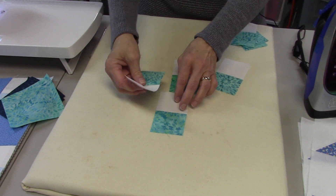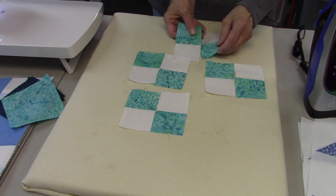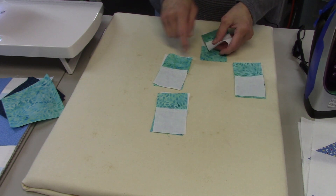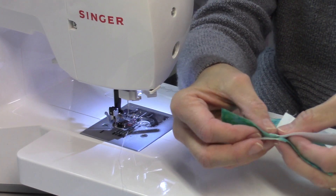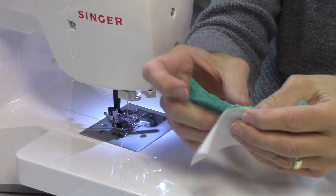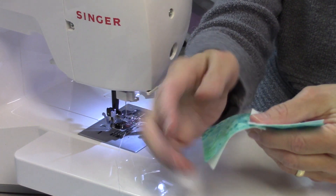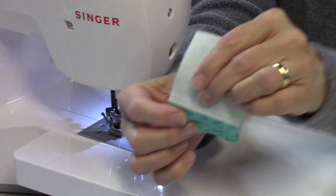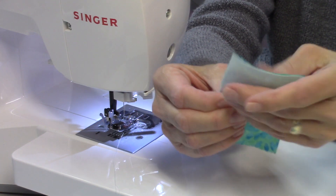To make the four patches, I turn the pairs so that opposite colors meet — so now I sew all of these along one of the long sides. I need to match my seams by nesting them together, making sure there's no space between the seams. I sew on this side so that the seam is facing down, which prevents the presser foot from flipping it up.